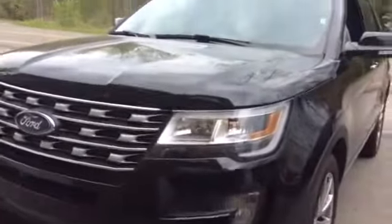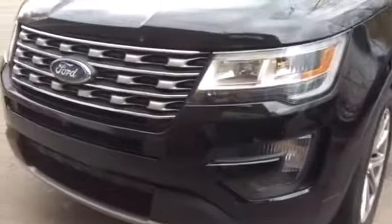Alright, this is a 2016 Ford Explorer. This is going to be an in-depth floor.